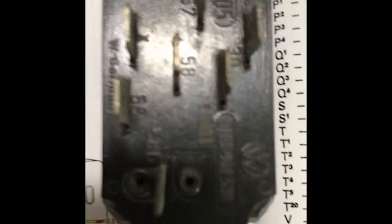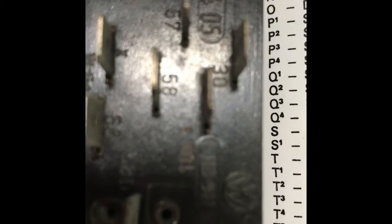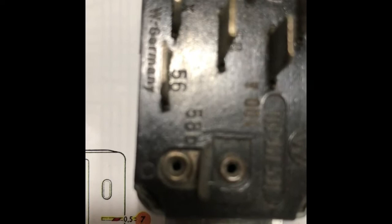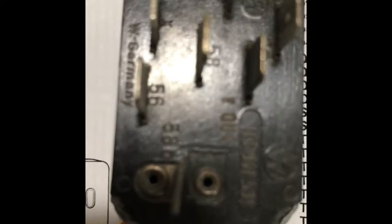Let's get acquainted with the terminal connection numbers in your switch. You can see terminal 58 — that's where your gray wire connects, going to fuse number two at the bottom. Then terminal 30 is where your red wire connects, running to fuse number seven at the bottom of your fuse box. Then you can see terminal 56, which is a white wire with black stripes that connects to terminal 56 in your light switch dimmer relay.